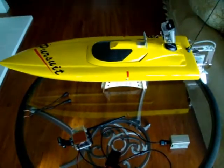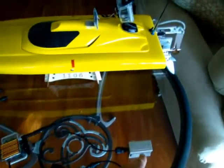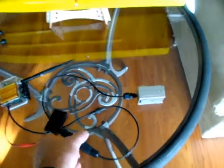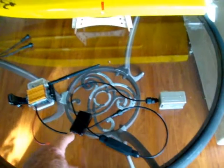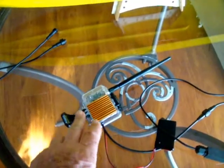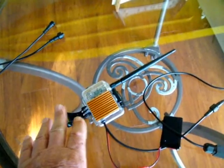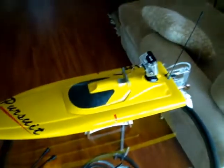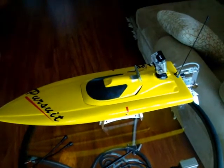I'll go back, zoom out, and show you the system once again: the camera, the output connector, into my junction box, 4-pin waterproof connector, along with the LiPo battery pack, into the transmission system built inside the GoPro housing.